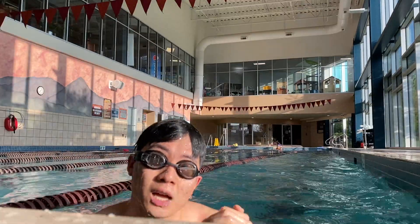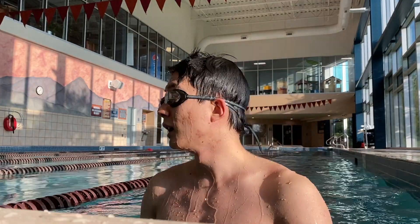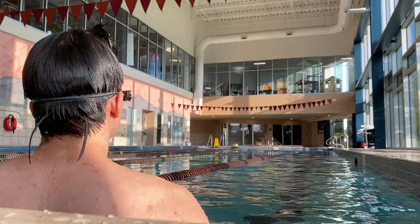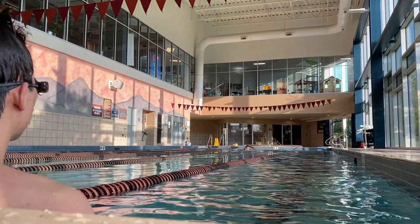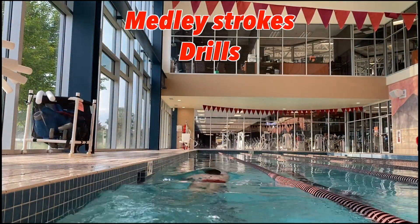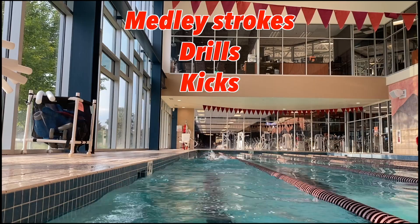Sometimes the goggles may be 1-2 seconds off with when I push off the wall and when I stop, but most of the time it seems pretty spot on. I've learned to not shake my head or move too aggressively while resting at the wall, because that can trigger the goggles to think that you're swimming. The goggles aren't the best at detecting varying medley strokes, drills, or kicks, but that's something I'm sure will improve as Form gets more data in the coming years.